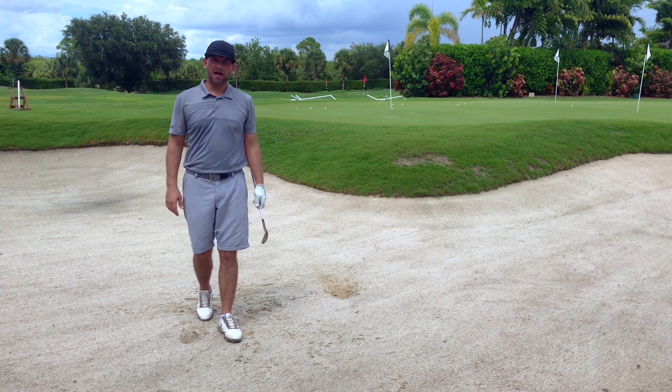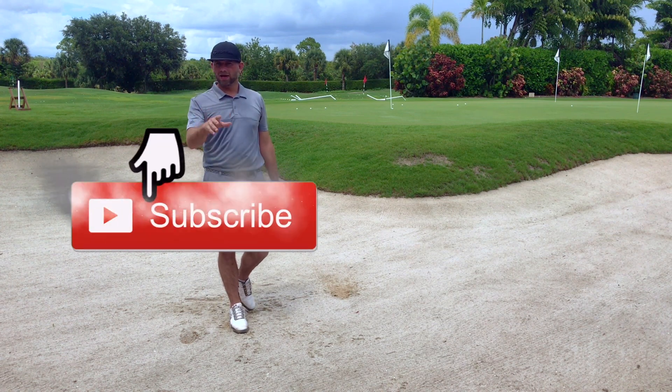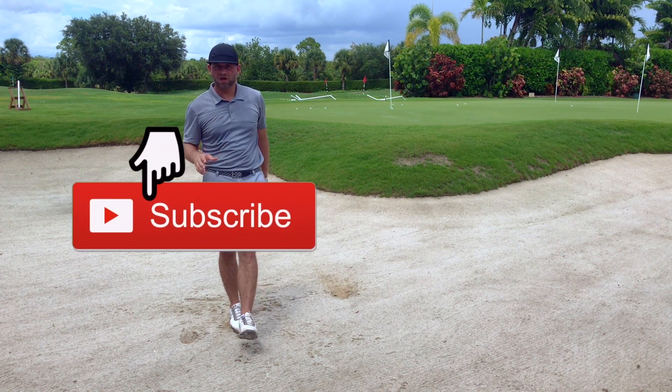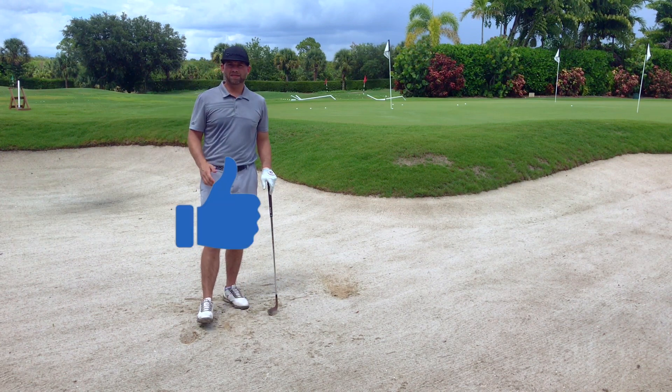Hope this helped — a quick tip there for you. If you like this video please share it and like it. Thanks very much to everybody who's liked my previous lessons and videos. Thanks for watching.